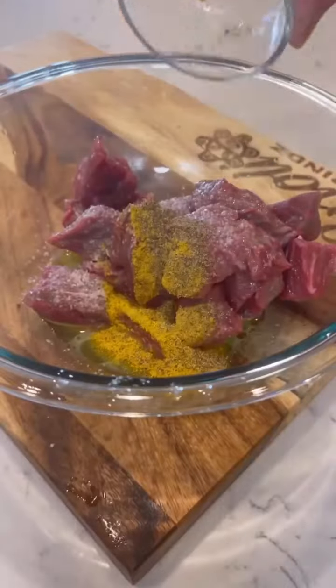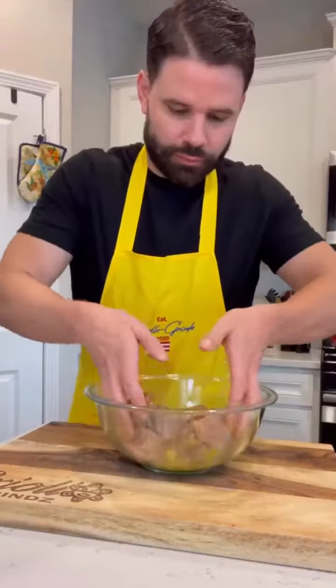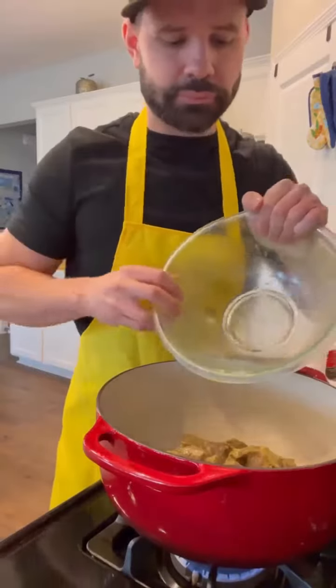we're going to start by seasoning the meat with a little bit of olive oil, salt, pepper, adobo, and garlic paste. Mix it real well and let it marinate for four hours.